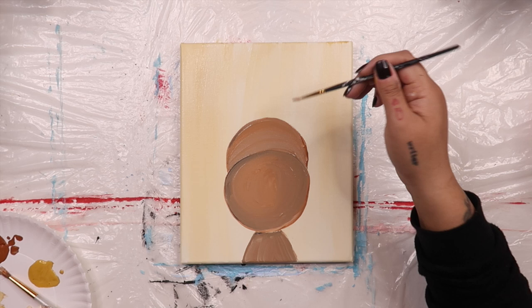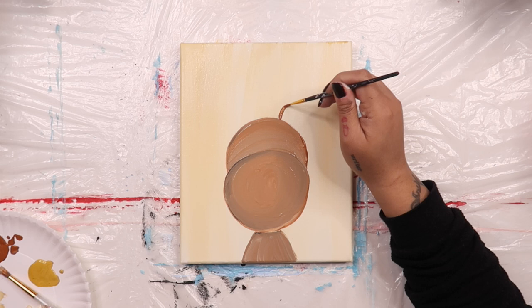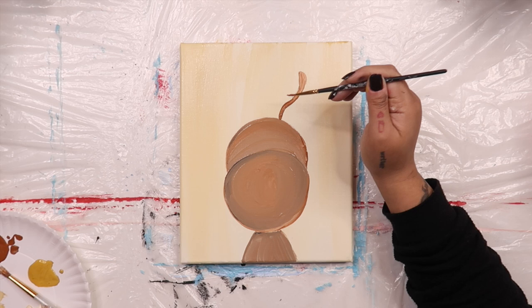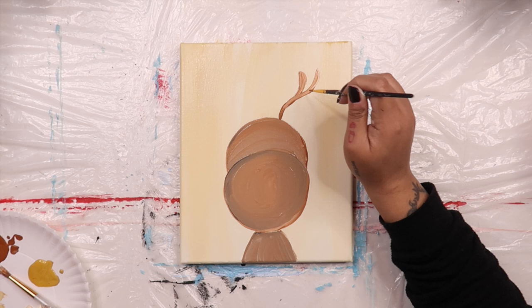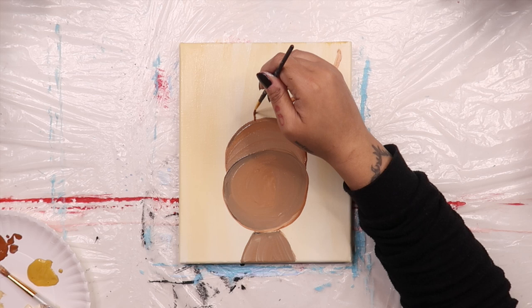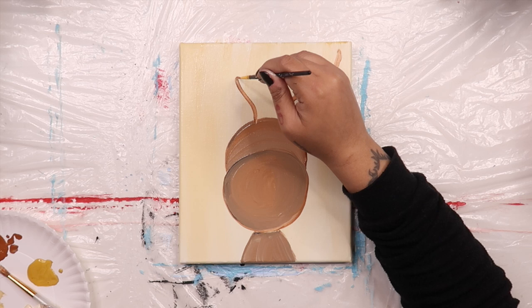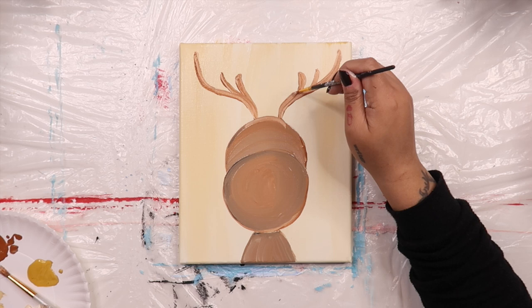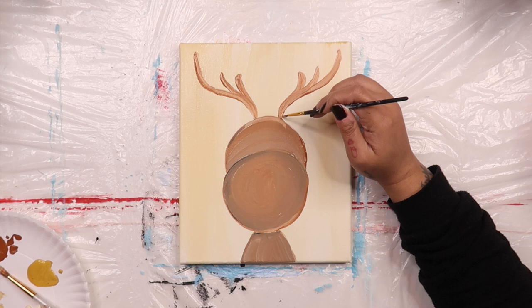Now it's time to paint on Rudolph's antlers. Take a smaller round brush, dip it into some brown paint, and add a short wavy line coming up out of the top of his head. Add a second short line coming out of that one and another longer line coming up out of that one. It's going to sort of look like a tree's branches. Go over to the other side of Rudolph's head and make a second set of antlers. Grab a thin liner brush and add a little bit of black to his antlers, just following along the lines you just made.